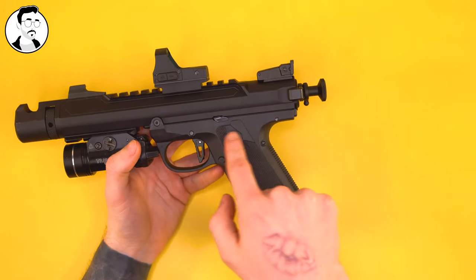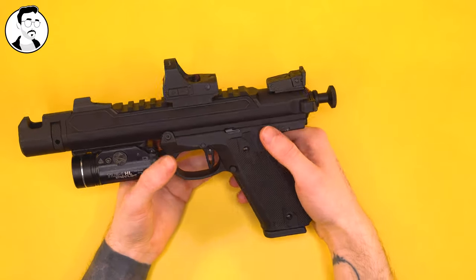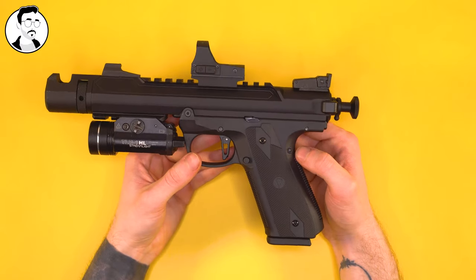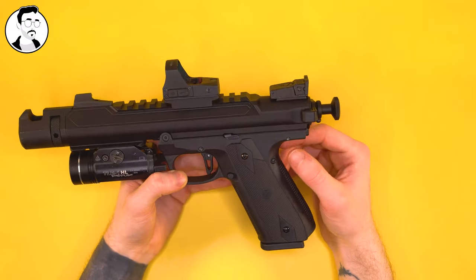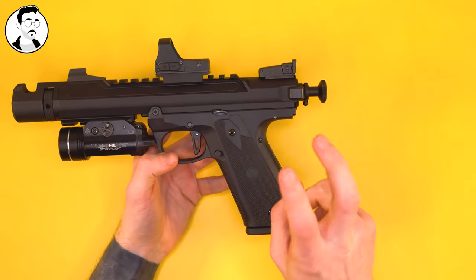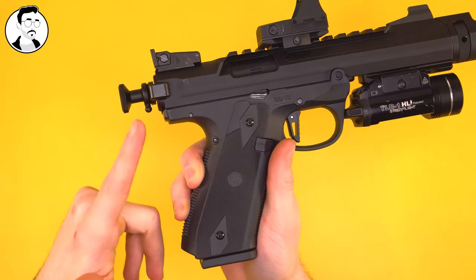We then have the frame. The stock frame by Action Army is very good — nice material, decent stippling — but in terms of things you can change on it, it's extremely limited. You can add a magwell and a thumb rest, but that's sort of it. I was looking for something more authentic to the real Ruger pistol, and that's when CTM brought out this 1911-style lower, which is very reminiscent of the real Ruger. It has nice grip panels on each side that you can actually swap with real 1911 grip panels — I think that's super cool.